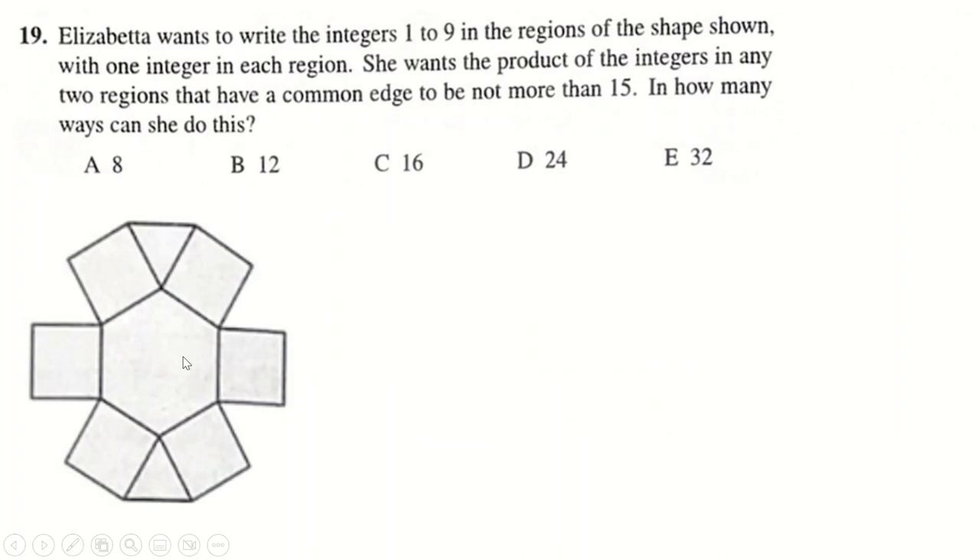Question 19: integers 1 to 9 in nine regions where the product of any two regions sharing an edge is no more than 15. Since 9 times anything bigger than 1 exceeds 15, 9 can only go next to 1. Nine goes in one of the two corner boxes that only share one edge, and 1 goes in the middle. The same logic applies to 8 — 8 times 2 is 16, so 8 also goes next to 1. We could swap these two, so multiply our final answer by 2.